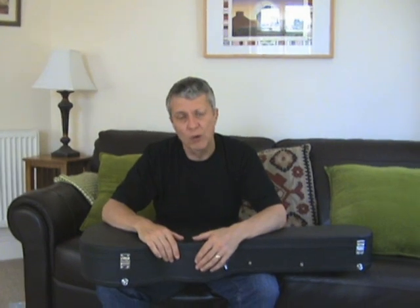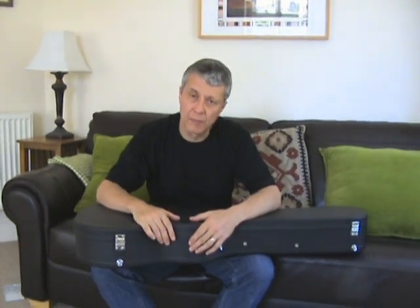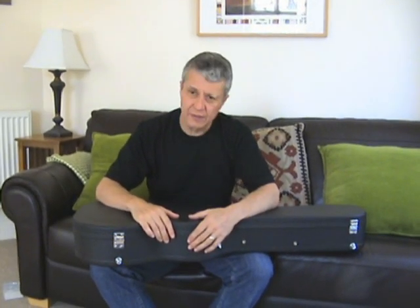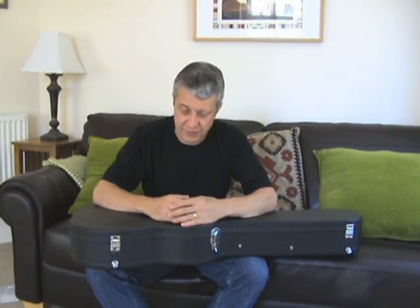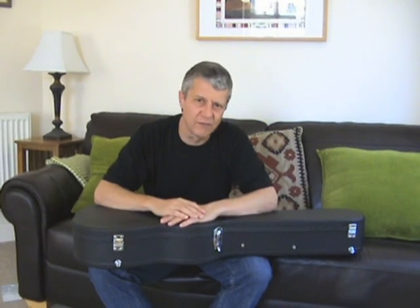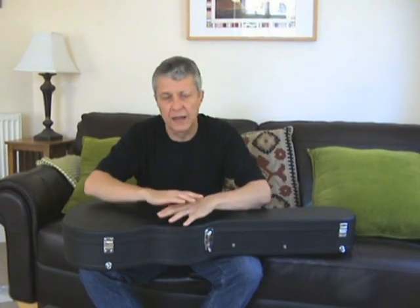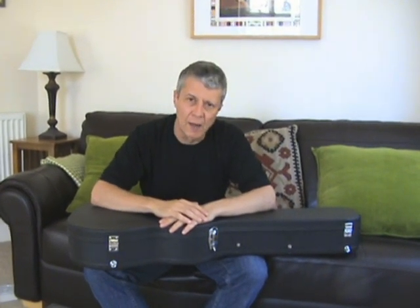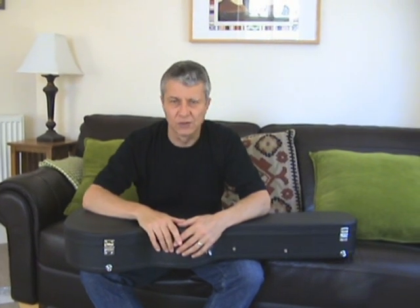Hello and welcome to the final installment in my series of videos on the design and construction of my parlour guitars. This is episode 17 and I know many of you have been watching this drama unfold over the past months. I've spoken about my various ideas and why I've done certain things, and as they say, the proof of the pudding is in the eating — and here she is, ready to show you.